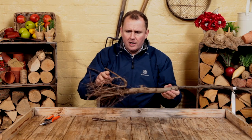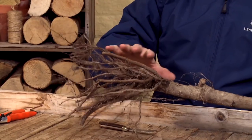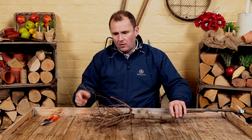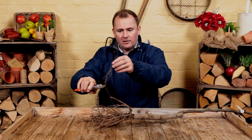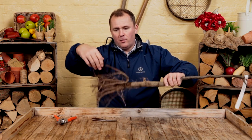Looking at the root system, you can see different sizes and thicknesses of roots — don't worry about that. Don't worry either about the fact that some roots will have been pruned; that's done to encourage the roots to develop and establish better. If there are one or two slightly longer ones than you'd like, feel free to get your secateurs and prune them back so they fall in line with the others, giving you a nice uniform root system.